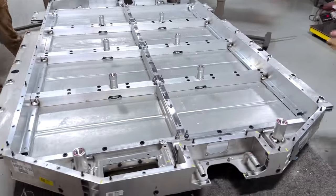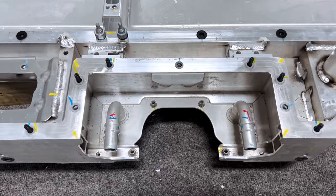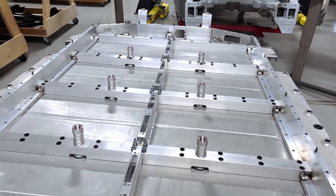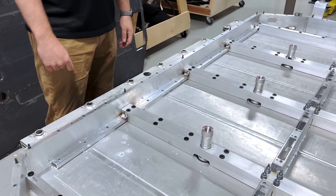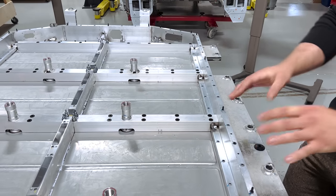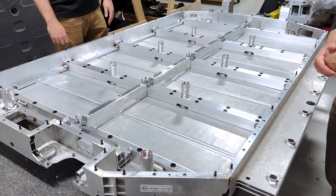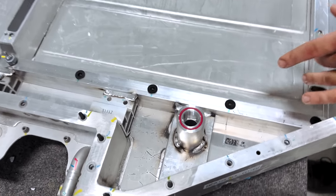Now we can see the inside of the pack as it would be right-side up as dropped from the vehicle. The construction is very aluminum extrusion heavy — something we also see with vehicles like the F-150 Lightning, the Mustang Mach-E, and the Volkswagen ID.4. Even the Lucid, though its tray was fiberglass, uses largely the same aluminum extrusion approach for the frame. There's a lot of TIG welding going on inside the pack that appears to be fairly manual.